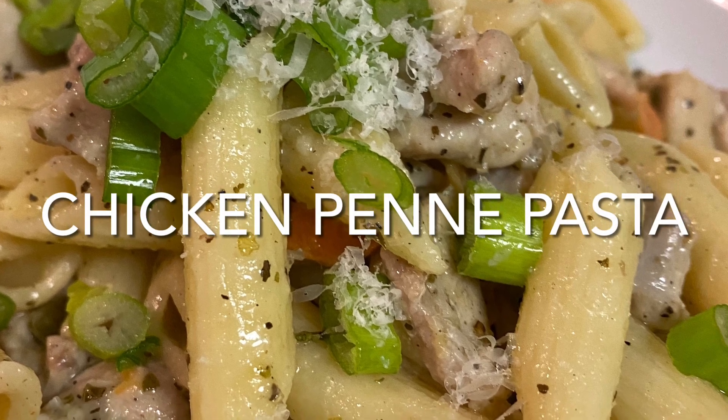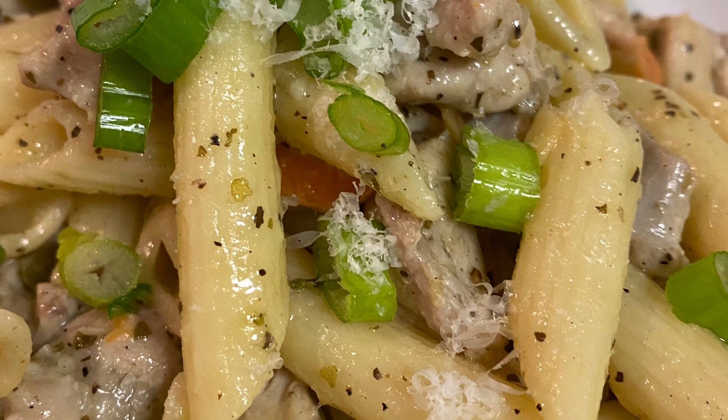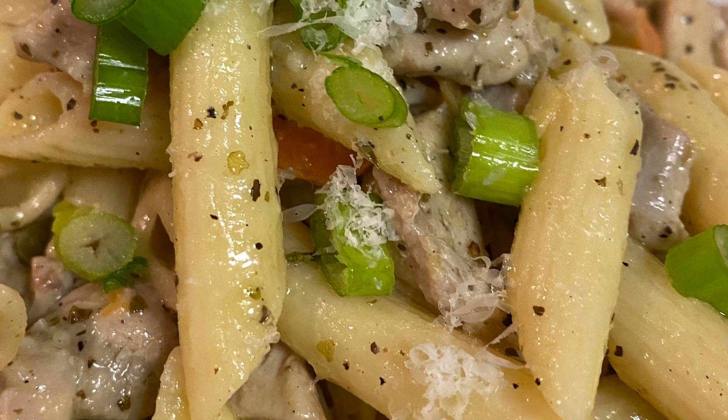Hi, today I'm making a chicken penne pasta. This is about a $10 recipe. It feeds four very simply.